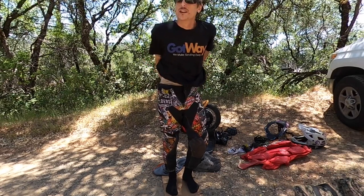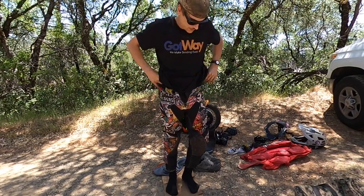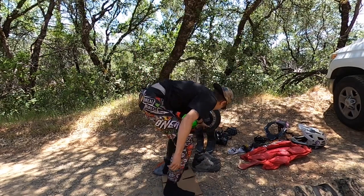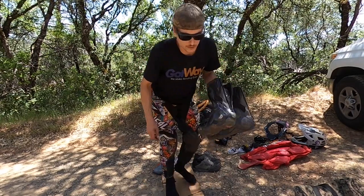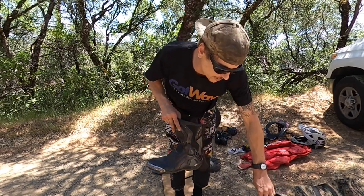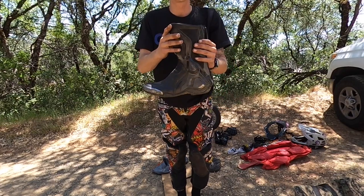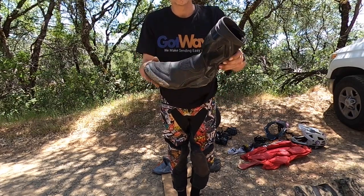I always ride with an under t-shirt. I don't like the feeling of the gear straight against my body, so I wear an undershirt. And this is probably one of the most crucial pieces of gear that you should not skimp out on at all: